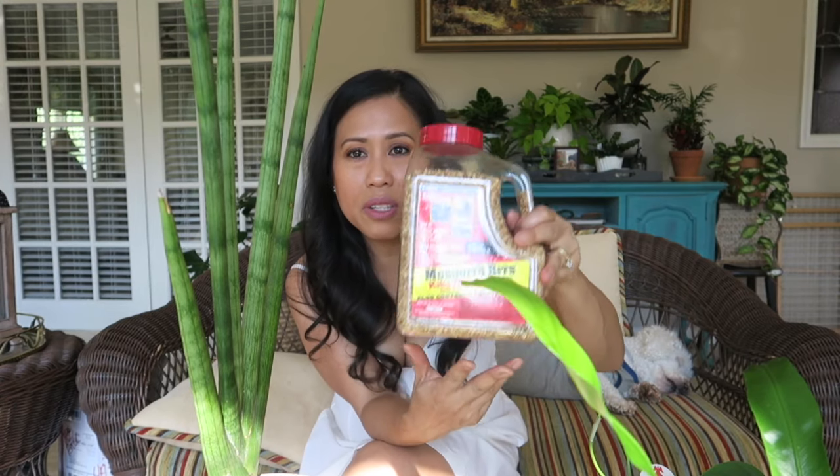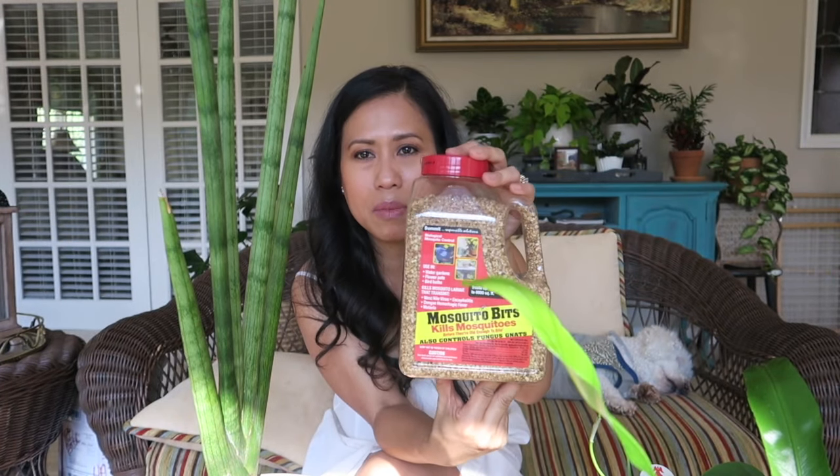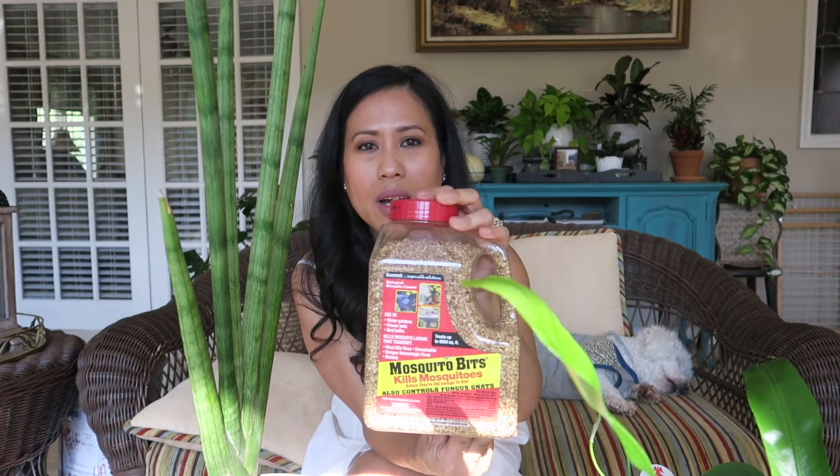I'm so excited today because I am going to show you this product that I found not too long ago through searching, because of these black, tiny, winged insects that are flying around when I try to water my plants. Case in point, this one here — my starfish Sansevieria. I know it's affected by fungus gnats because when I try to water this, they get disturbed and would just be flying around all over your face. So I found this item at my local Tractor Supply, and this is the product I've used. It is called Mosquito Bits, and you can see I've used quite a bit already on most of my houseplants that have fungus gnats. It not only kills mosquitoes, but it also helps control your fungus gnats.